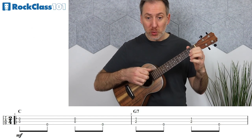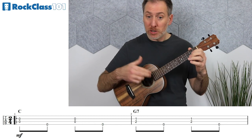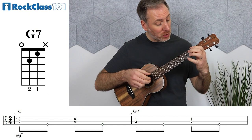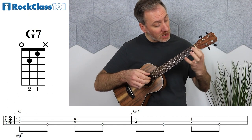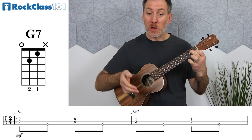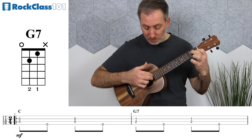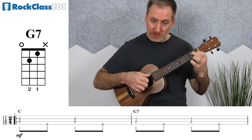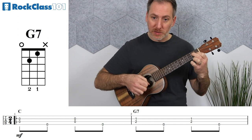Into measure two, the right hand does the same thing again — double stop, bass, double stop, bass — but this time over a G7 chord. The first finger takes the E string at the first fret, the second finger takes the C string at the second fret, and then we just do the same thing as measure one: hit that double stop of E and C strings, then bass, double stop again, then bass.